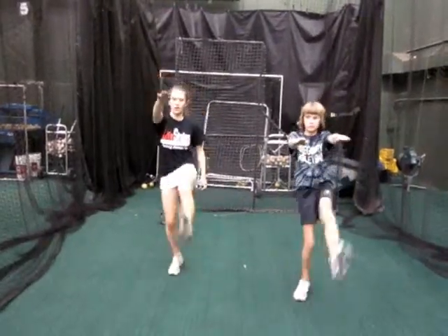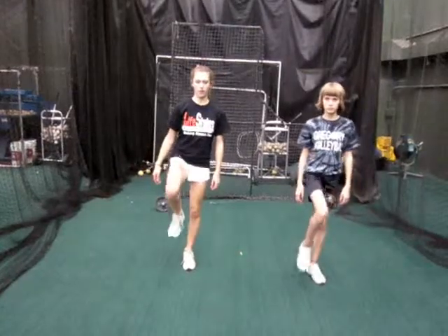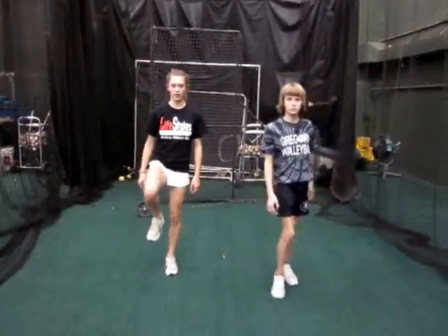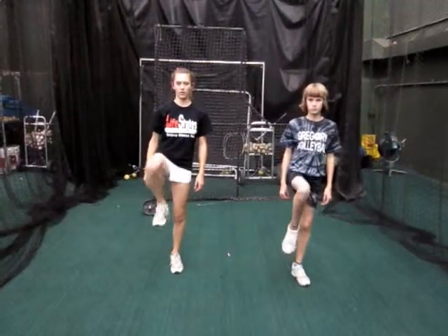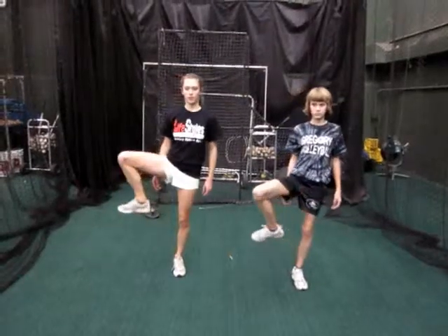Two more exercises. Number 10 is called a gait swing. For a gait swing, you're going to bring one leg up, balance, move it out to the side, back in, back down. You'll do 15 on that leg, then switch legs and do 15 on the opposite leg. It's a great balance exercise and great for the mobility of the hips.